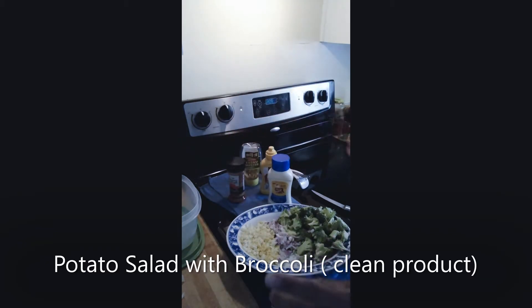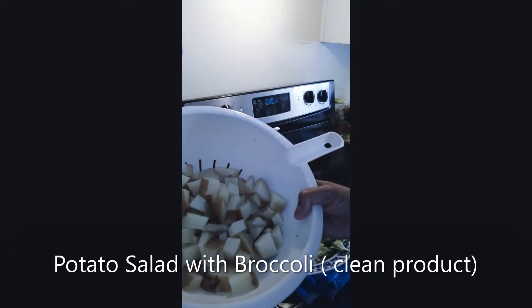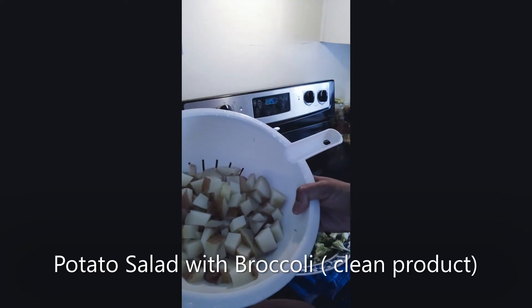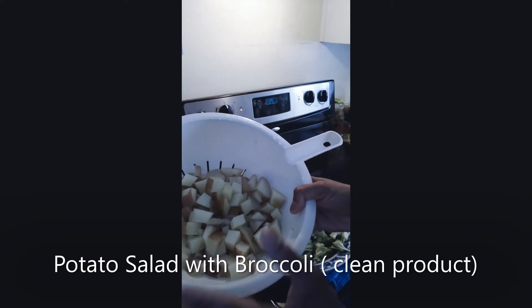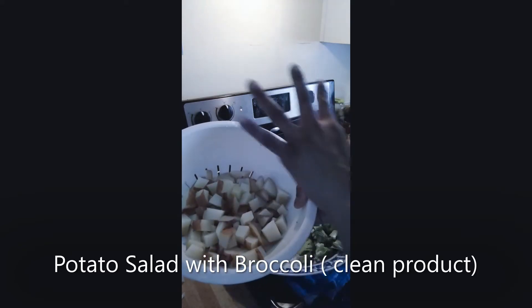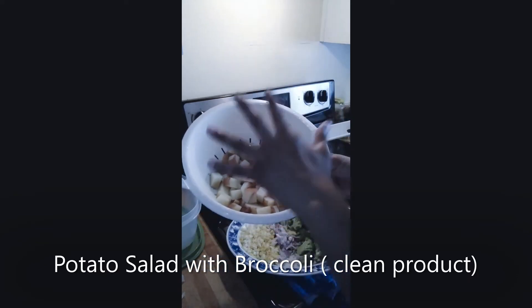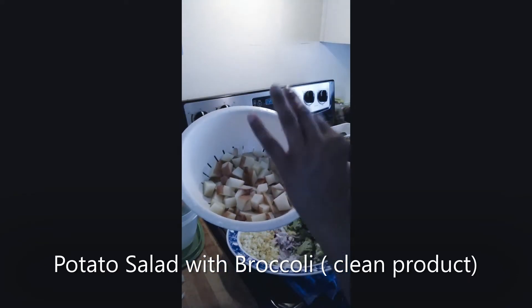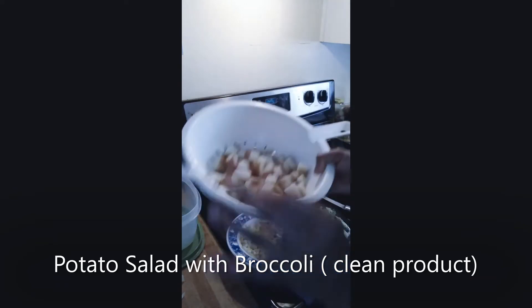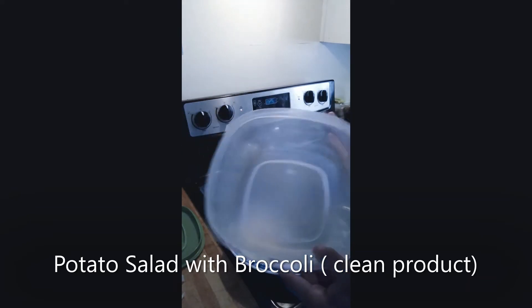I like my potato salad a little dry, not too wet. Over here I've already done three russet red potatoes, diced them up. My intentions were to cook them for 15 minutes, but I didn't want them to get soft, so I did eight minutes. Once they were done, I drained them and ran cold water over them to stop the cooking process. Now I have all my ingredients here and a bowl — I'm going to combine everything.